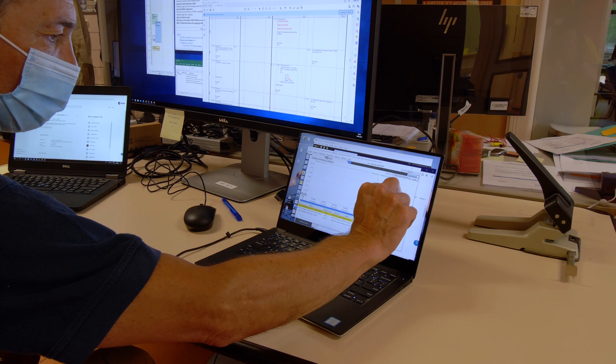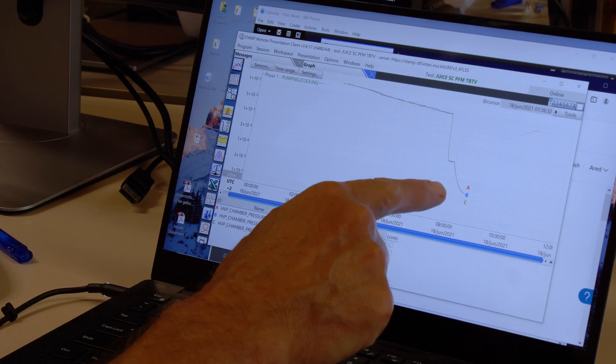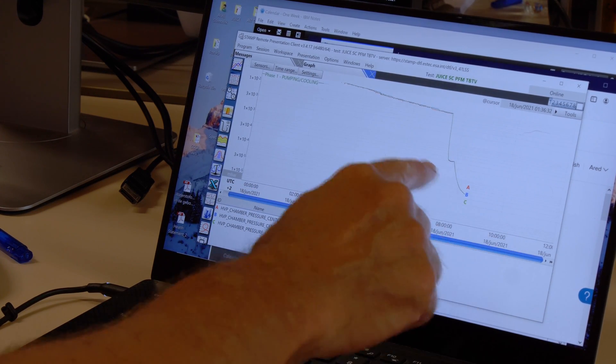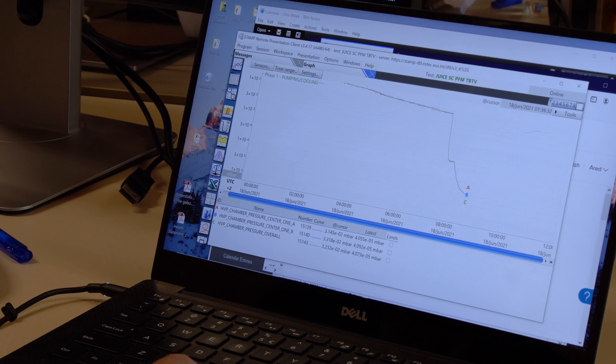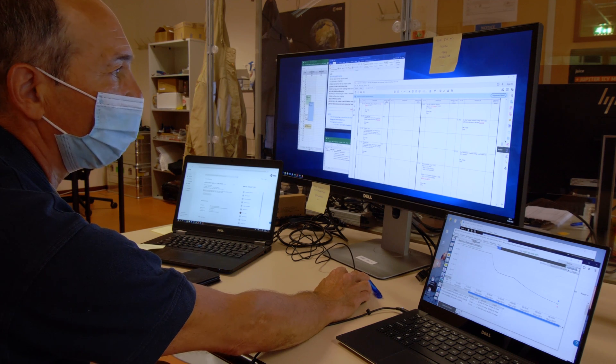It's the pressure going down in the chamber from one bar, so we will go to 1×10⁻⁵ millibar. In space it's real vacuum — it's even lower than that. But normally, 1×10⁻⁵ is good enough to start.